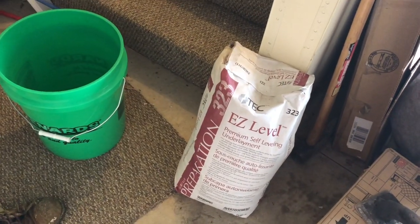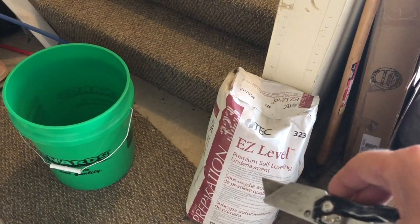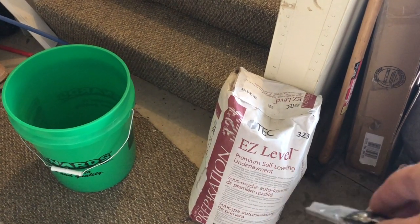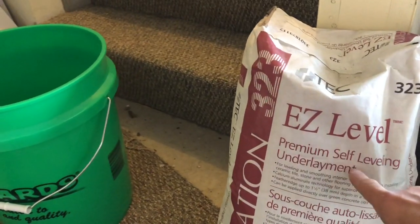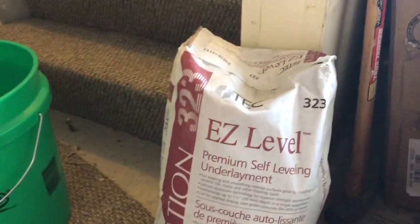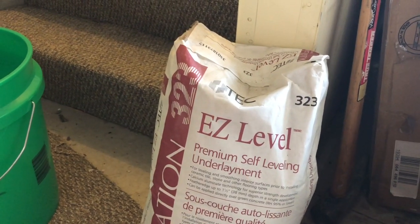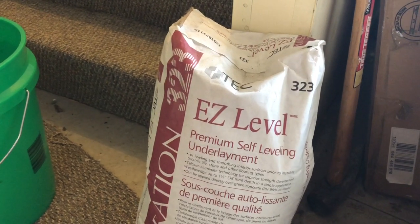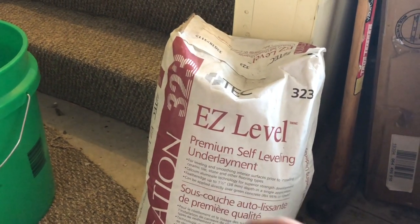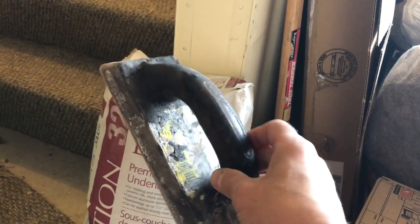I picked this up at Menards — it's called Easy Level. There are a couple of different ones that are tricky because they carry almost the same name. Make sure you get the one that says 'premium self-leveling underlayment.' There's only one bag of those. The tricky part is estimating how much you need. It doesn't hurt to get more than you need, but right now I'm probably only going to use about 25 to 30 percent of this bag.